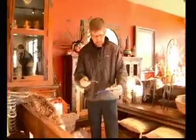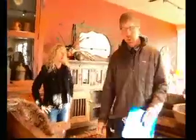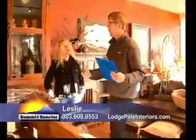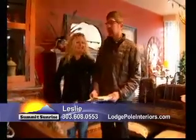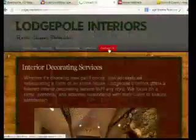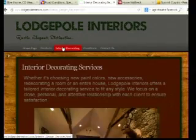We are at Lodgepole Interiors. Your address is 411 South Main, just right here on the south end of the Breckenridge strip. Not only do you have this shop, but you do a significant amount of decorating and design work as of late. If people want to get a hold of you, you can call — the best number to reach me is 330-608-0553, or just stop in right next to the Fresh Soap Company. Talk to the lovely Leslie from Lodgepole Interiors. This is TVH Summit Sunrise and we have more right after this.